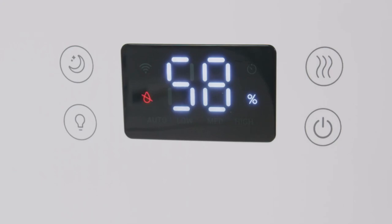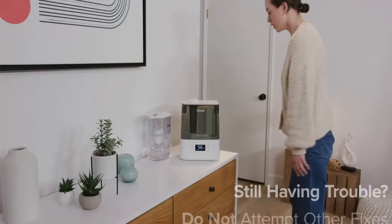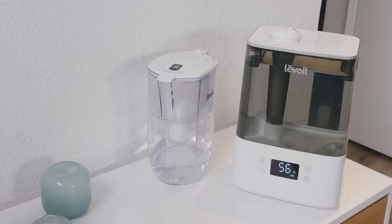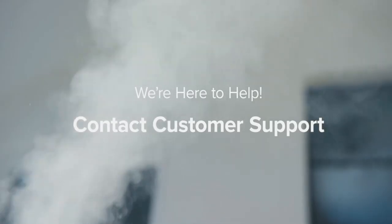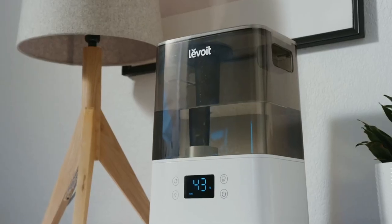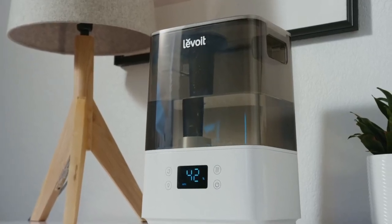If the No Water Indicator continues to appear on the display after these steps, please refrain from attempting other solutions. Contact Levoit's customer support team with the email or phone number provided in the manual. We are happy to help you resolve the problem in a timely manner.